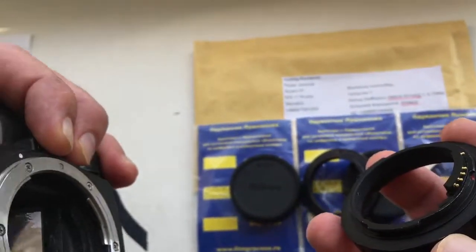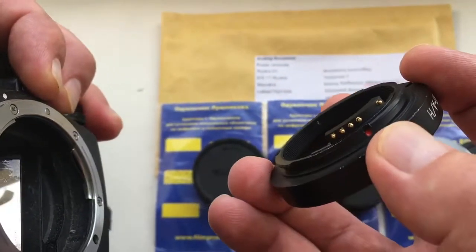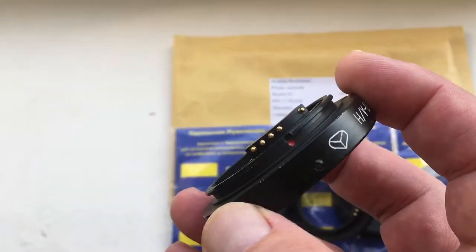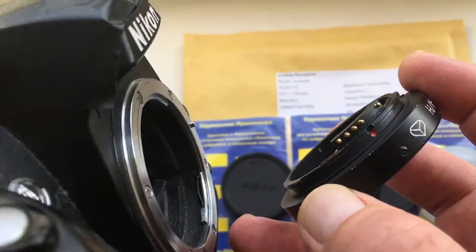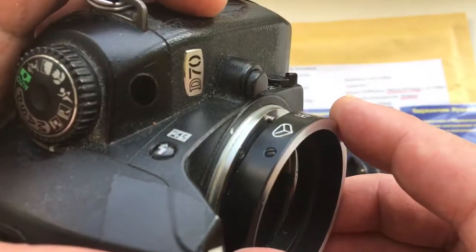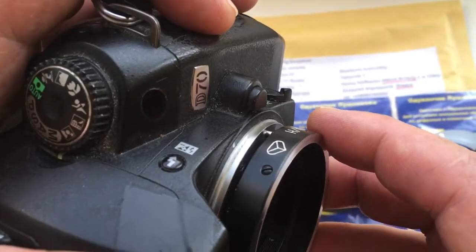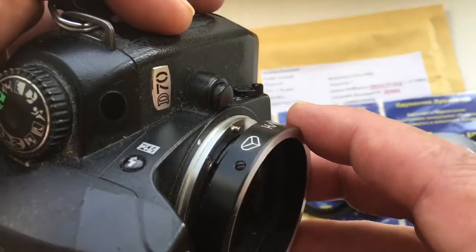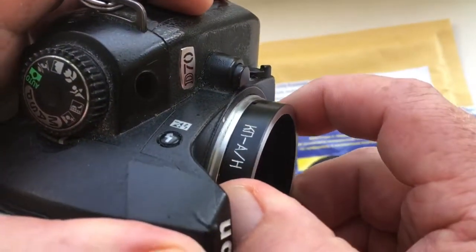First, it is necessary to combine the middle contact of the chip and the red dot on the adapter with the white dot on the camera's bayonet. You need to insert the adapter with the chip into the camera very carefully, without effort.